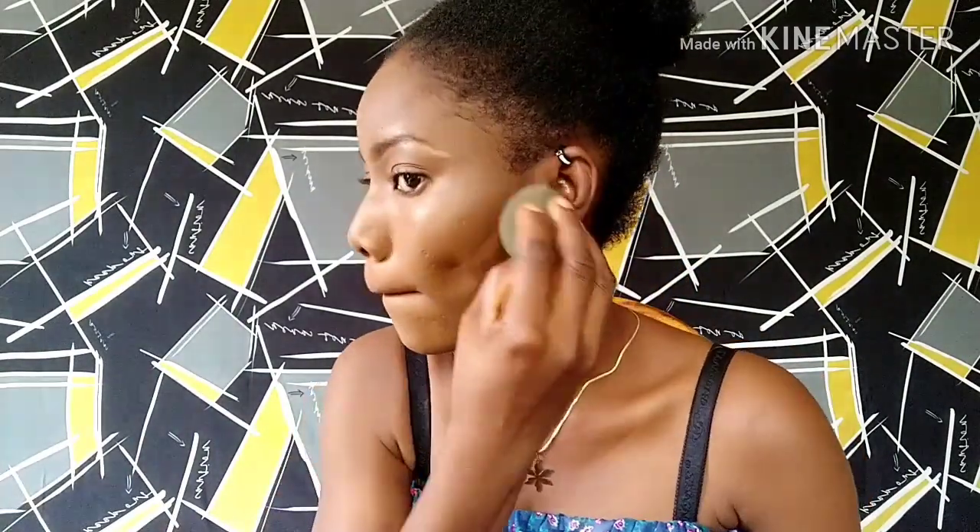I'll also be contouring my face with my Hare Label beautiful bronze — I'm going to dab it in with my sponge.